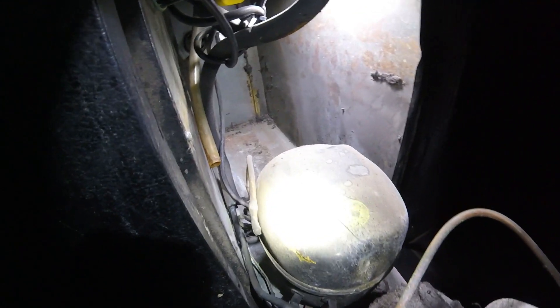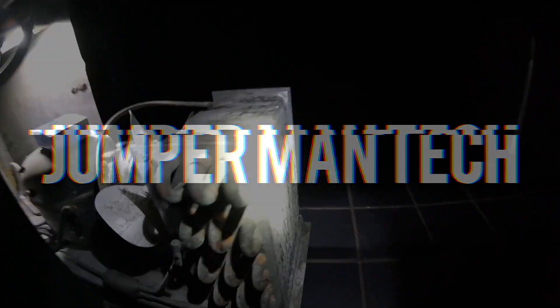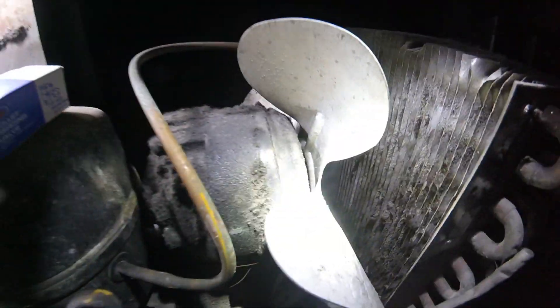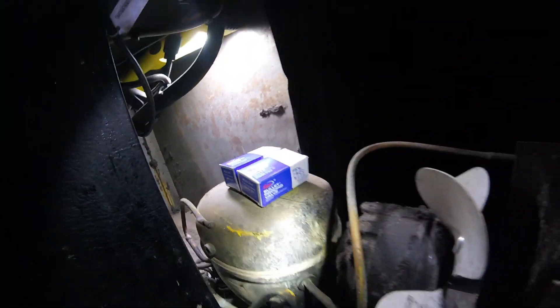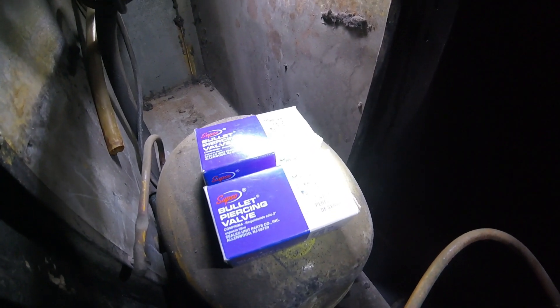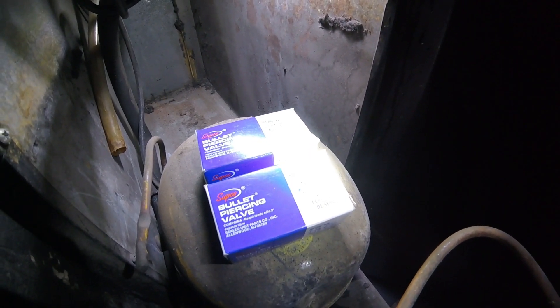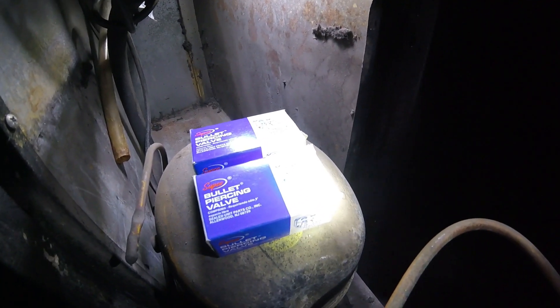Welcome to Jumper Man Tech. Today I'm going to show you how to take pressure readings of a condensing unit that has no service ports. Sometimes you encounter these tiny units and a lot of them are not going to have any pressure readings — that's when you come in and install your own, using what are called bullet piercing valves.